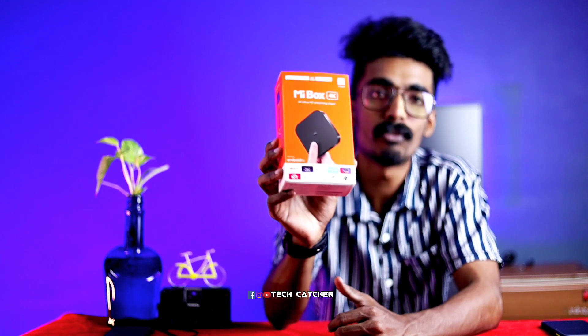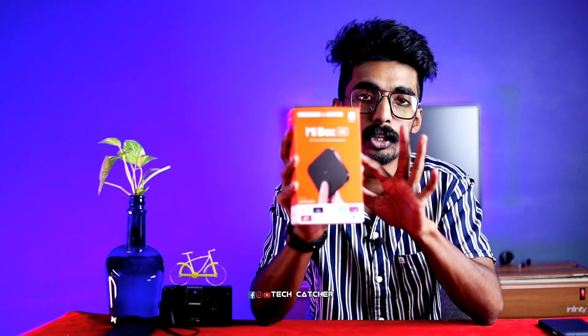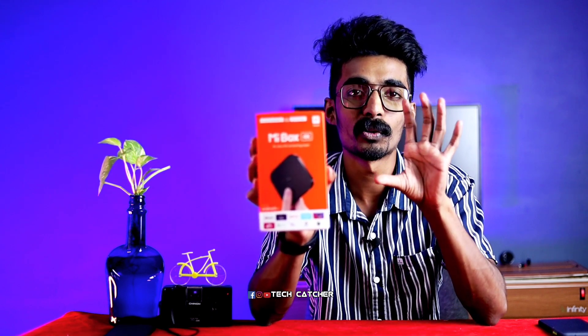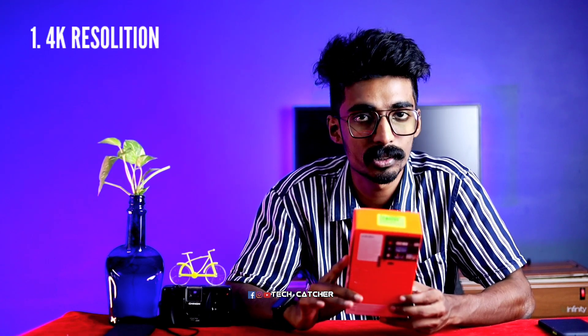You can use a mobile phone with this box. We can use an Android box. I think it's good for everyone. I will tell you about the features. The first thing is that we can see videos in 4K quality — this is the 4K resolution.